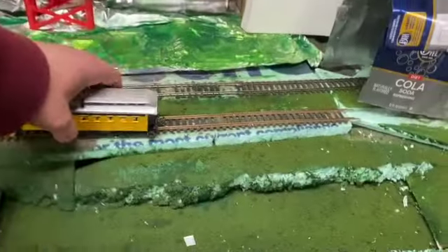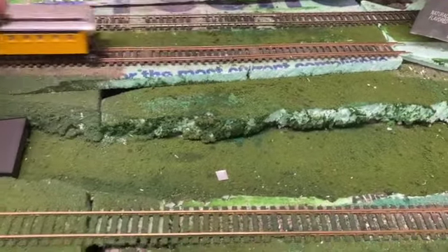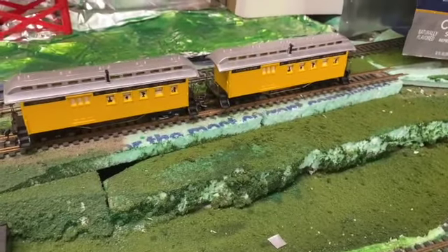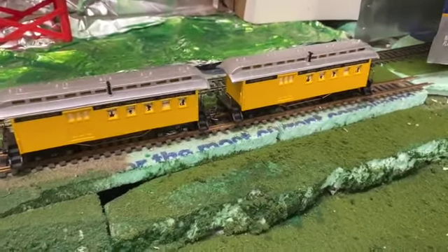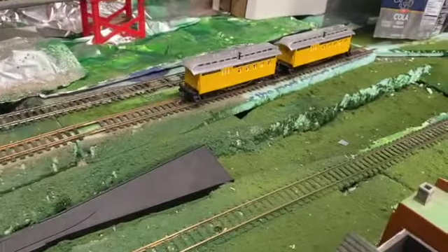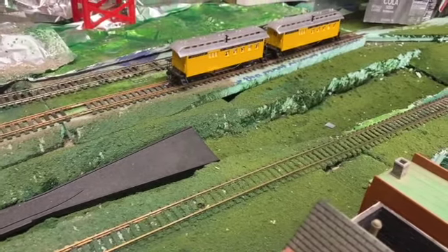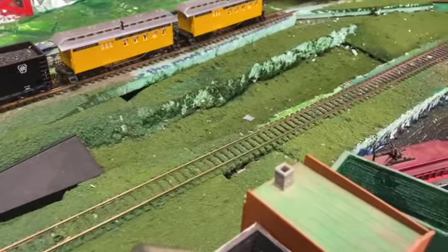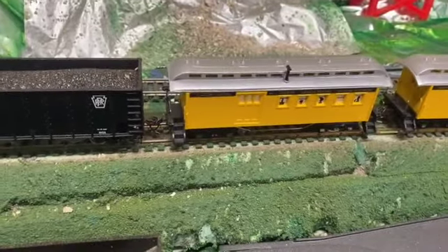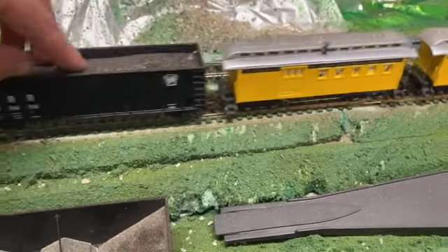The best part is you can use any rolling stock you like, whether it's modern or older. As you can see, it works beautifully. The only issue is that Life-Like and other older manufacturers sometimes have high coupler problems which might cause uncoupling, but so far this brand new freight car coupled with the older stuff works beautifully.